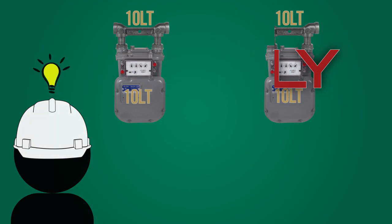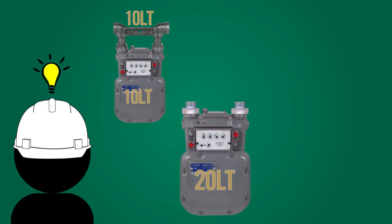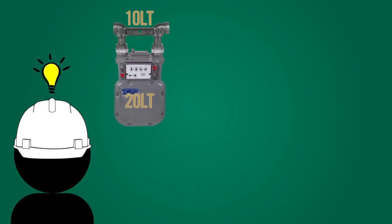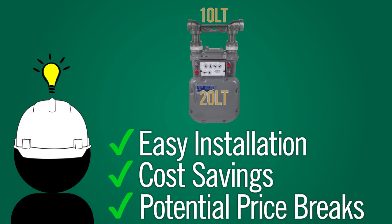Here's the solution. With the use of meter adapters, you would simply install the adapters onto your 20-light meter that would convert the meter to connect to a 10-light meter set. This solution leads to an easy installation, cost savings by using the existing meter set, and potential price breaks or savings by purchasing a larger quantity of one size meter.